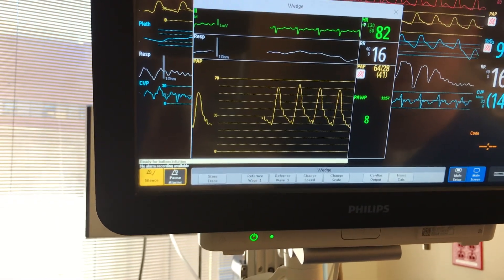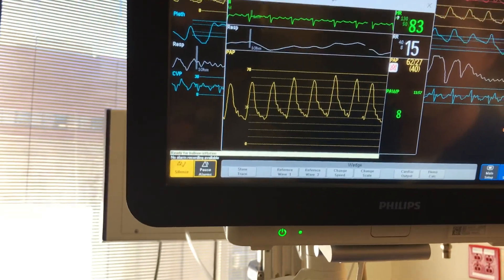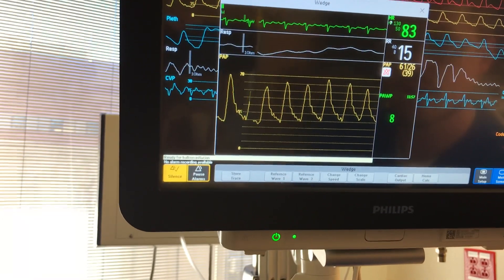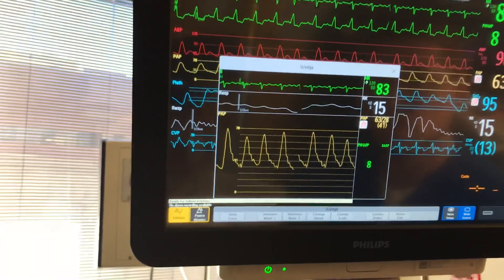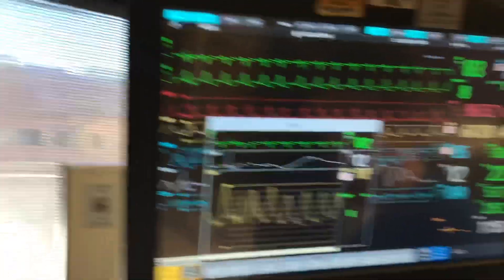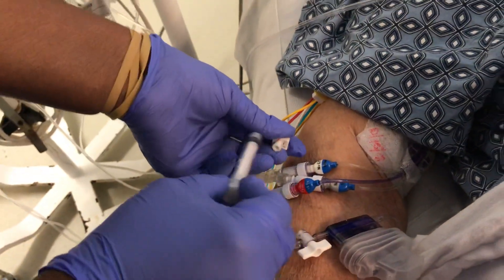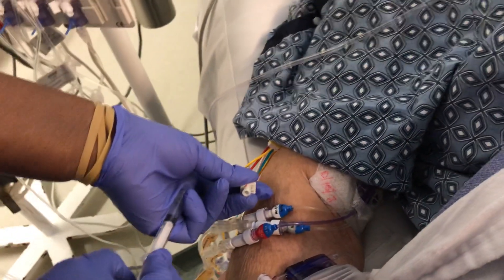Because on here, as soon as it started to wedge, I hit store tracing, and then edit from there. Let me do it one more time, see if we can get it. Just one more. You don't want to be doing it all the time. You just don't really want to leave the balloon up for more than like five seconds.